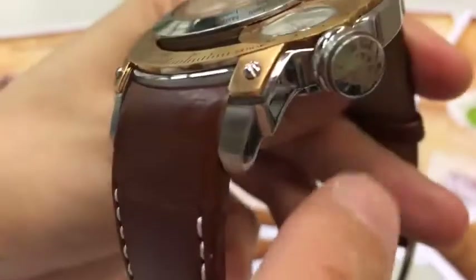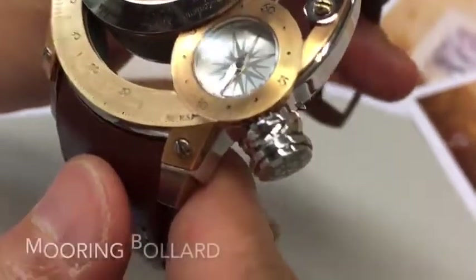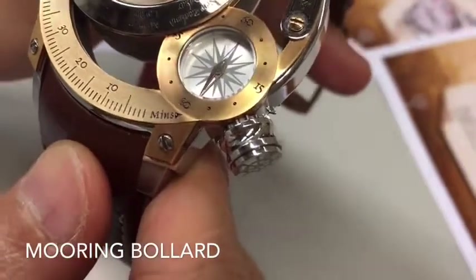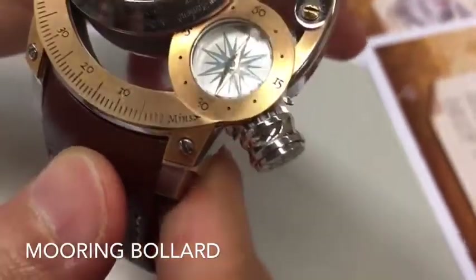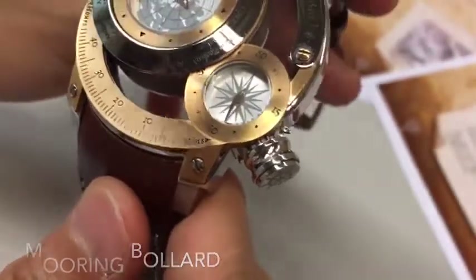For the other parts, we can see the big crown. The shape of the crown also comes from a shipping or sailing tool called a mooring bollard. It's used for ship docking.